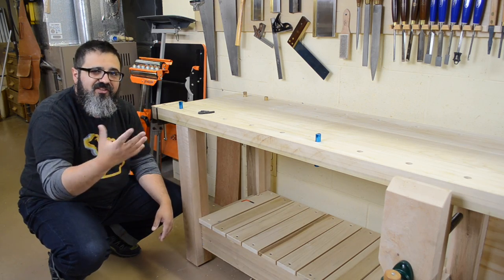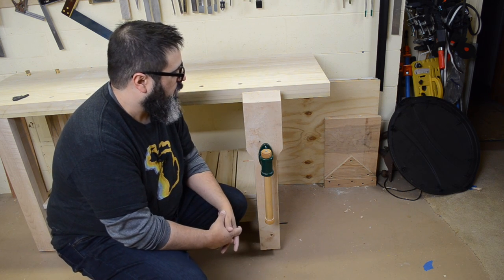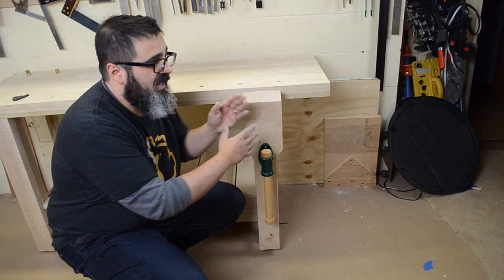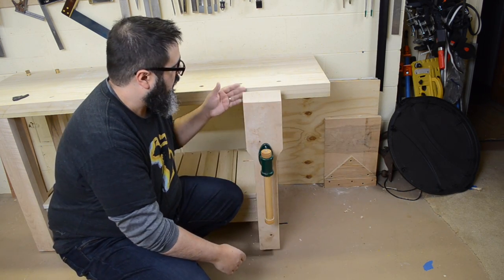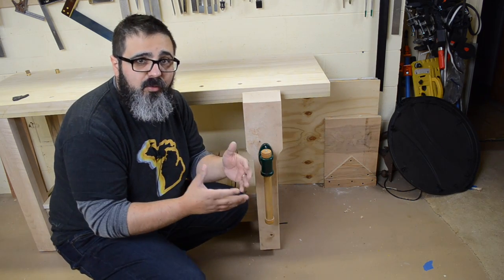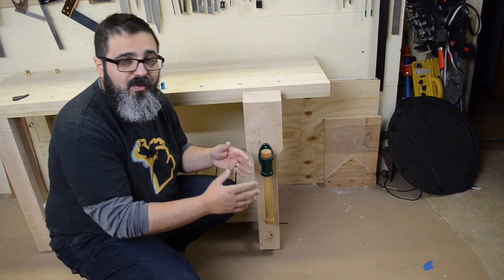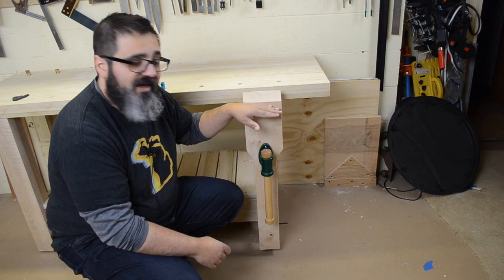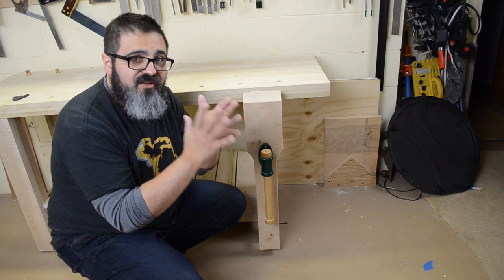Now we need to talk about the vises — there's a front leg vise and an end vise that acts kind of like a wagon vise. For the leg vise I found a maple board that had a bit of a bow along its length. I flattened the front side but left that bow in there, so when I tighten it, it's a little bit tighter at the top and bottom, which helps hold material in place nice and snug.